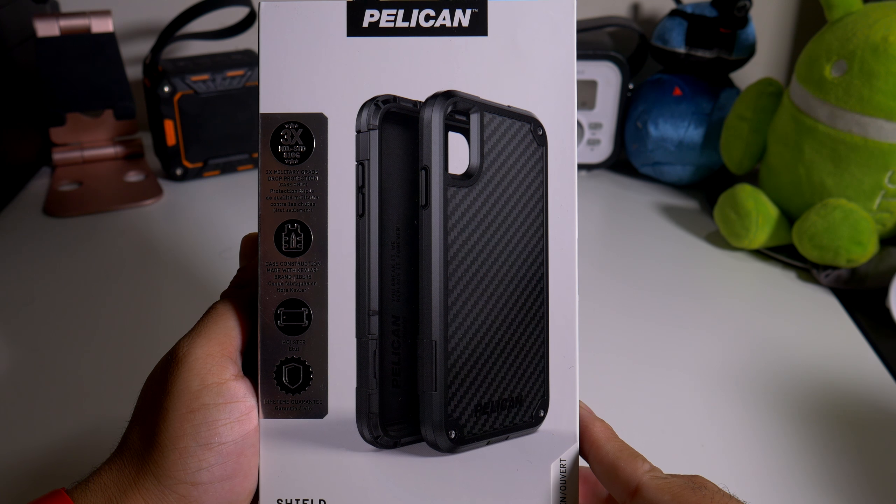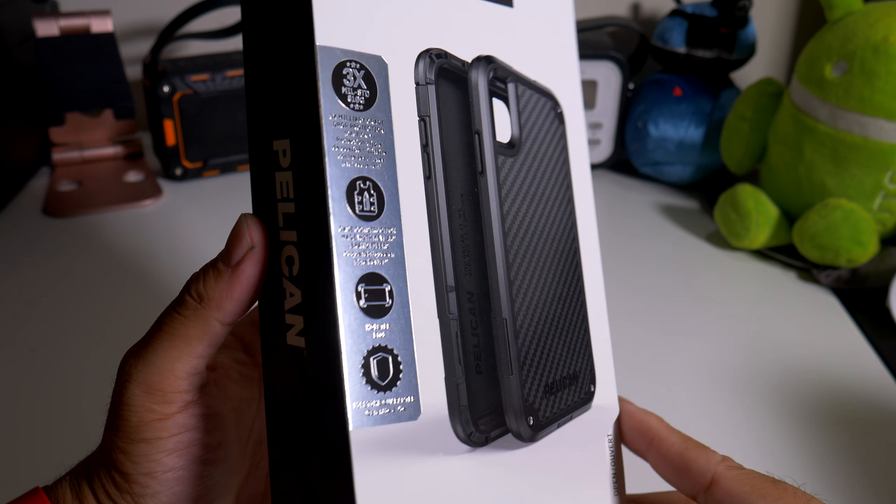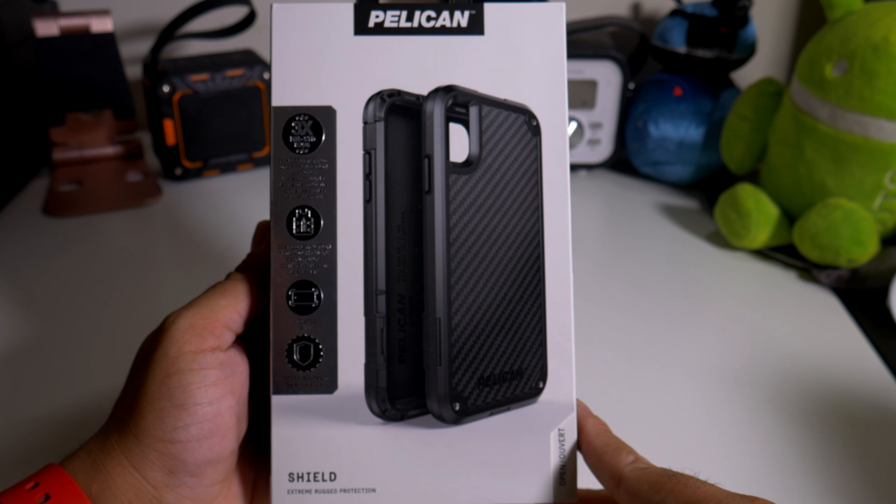Hey, what's going on everybody? This is Alan Anthony from Phonetech at Work and today we're looking at another case for your iPhone XS Max. This is the Pelican Shield. So let's start the video and show you what I'm talking about.